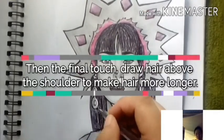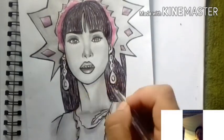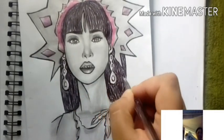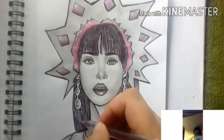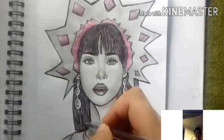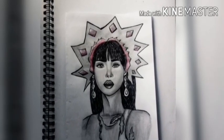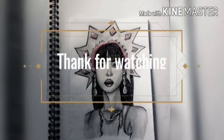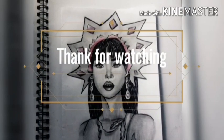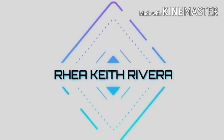For the final touch, draw hair above the shoulder to make it look longer. That's the technique and logic behind it to make the artwork look better. This is the final artwork. Thanks for watching — sorry if there are no subtitles. Thank you so much.